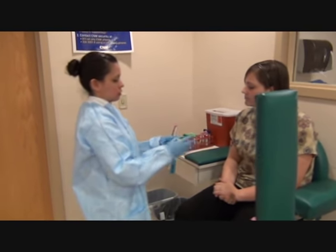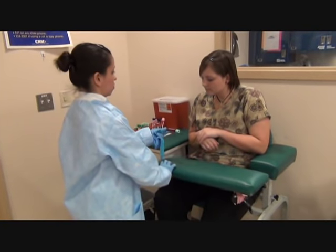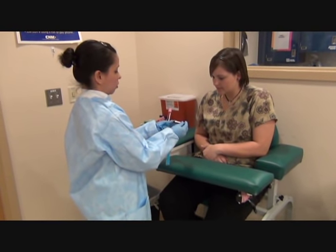Let me ask you one more question. Can you please verify that this is you? And your date of birth?